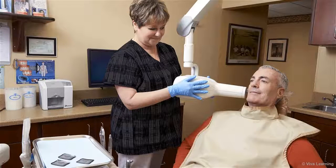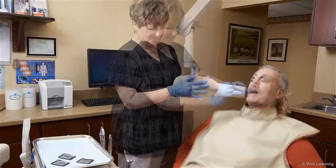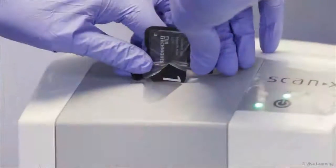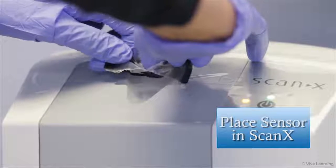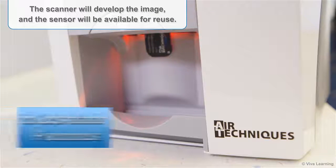Producing immediate chair-side radiographs is as easy as 1, 2, 3. First, remove the sensor from the patient's mouth. Next, remove the sensor from the infection control barrier and simply drop it into the slot on the scanner. That's it! The scanner will develop the image and the sensor will be available for reuse.